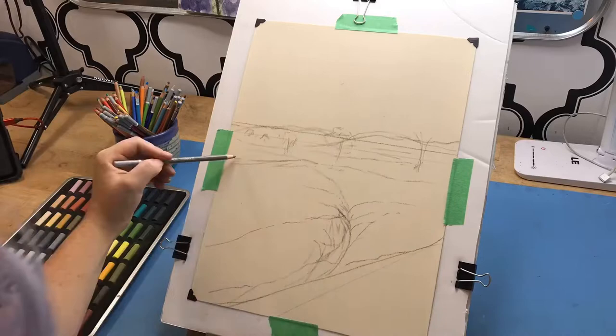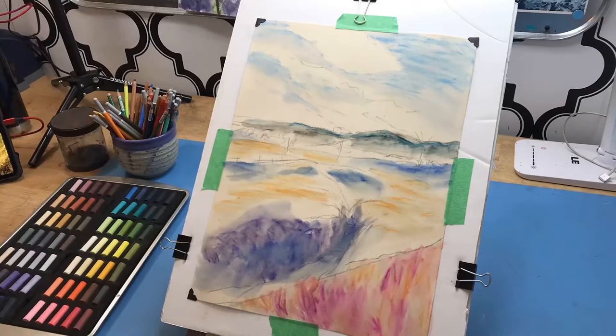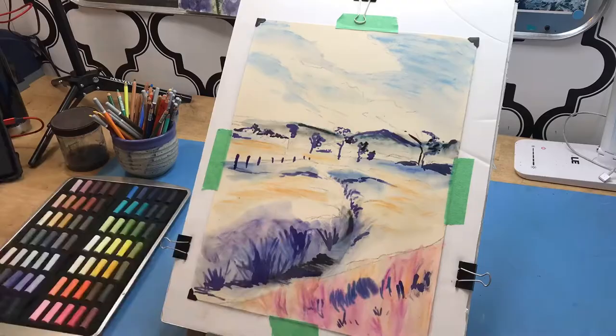This is their most coarse paper they sell. I start with sketching in the basic shapes of the landscape. Once the sketch is done, I use pastel pencils to create the underpainting and use rubbing alcohol to blend it out. Once the alcohol has dried, I go in and block in my darkest shadows with the Dr. Ph. Martin's India ink.